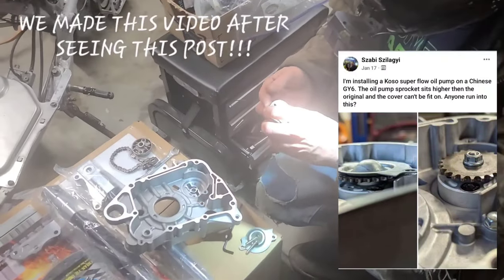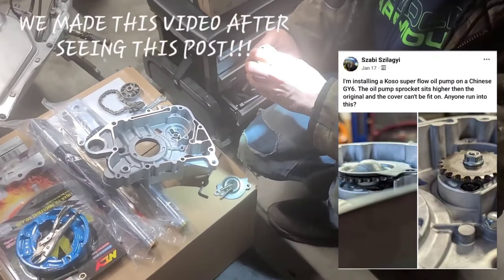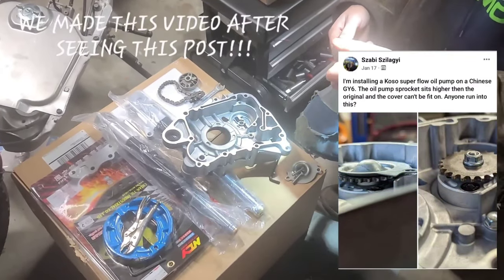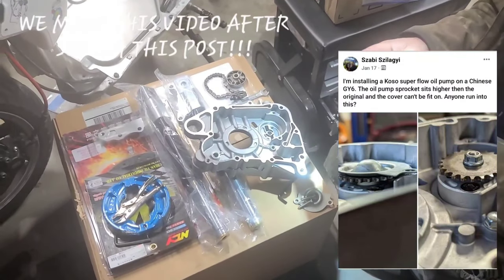We're putting in an upgraded oil pump — it's a COSO. This thing runs a lot more efficiently for our 232 Tata water-cooled 4-valve.